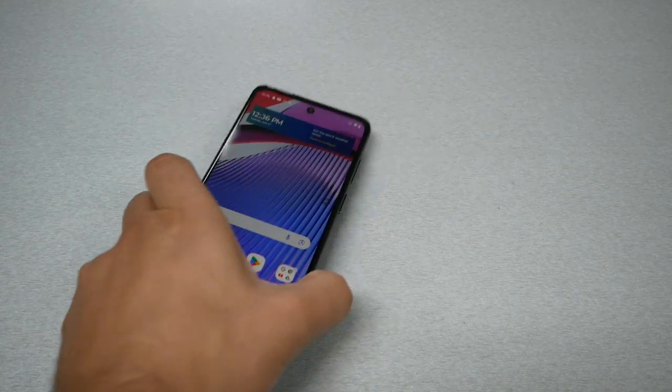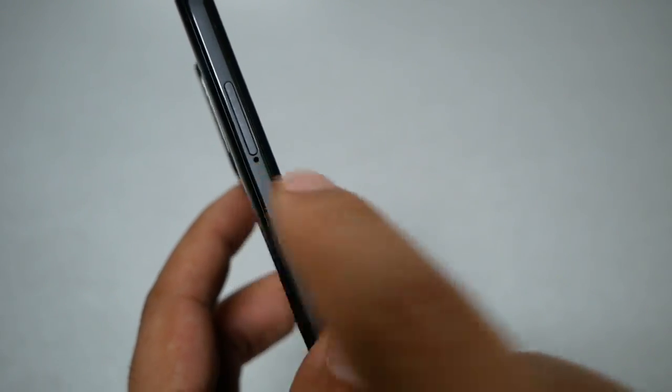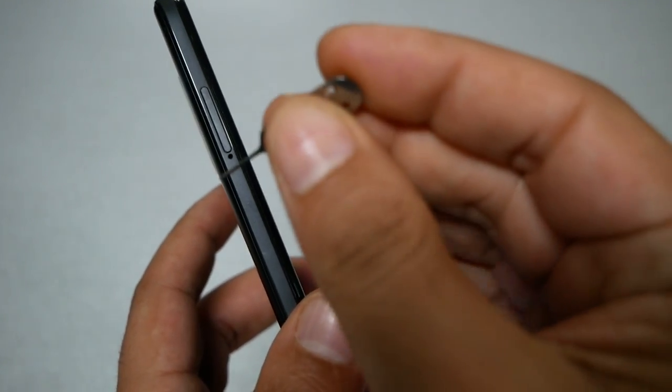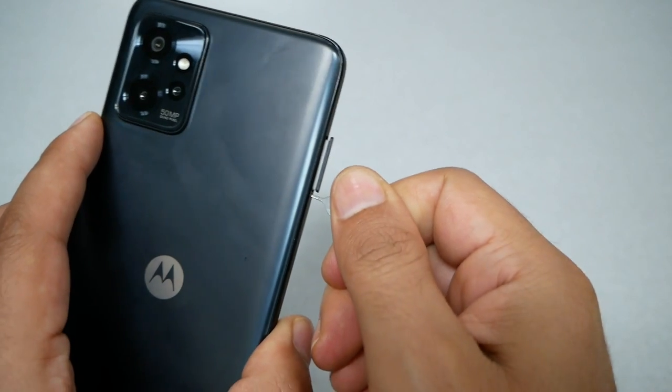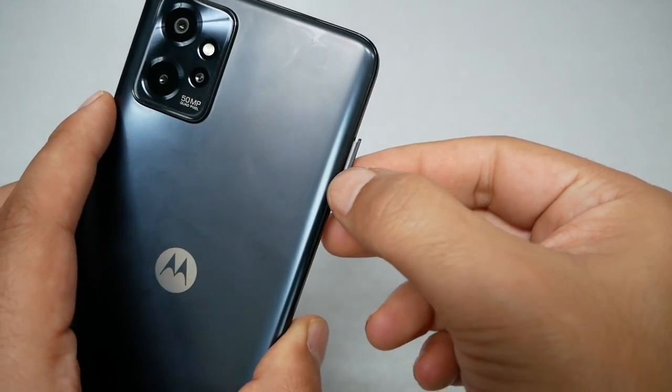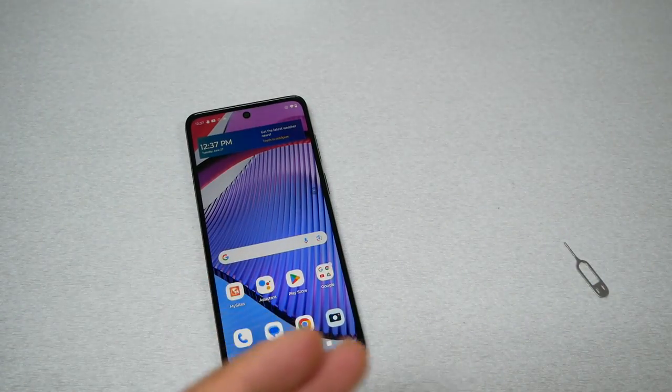First we need to find the SIM tray on the phone. On the Moto G Power 2023 it is normally located on the left side, and you'll see a hole next to it. Put the SIM ejector tool in the hole, make sure it clicks, and the SIM tray should pop out like this.